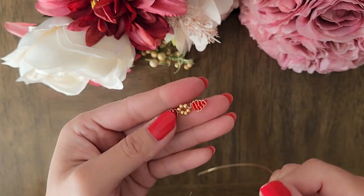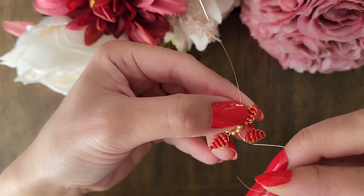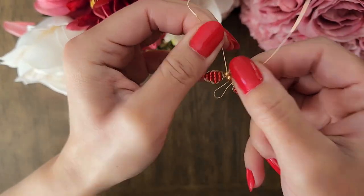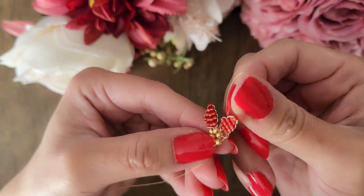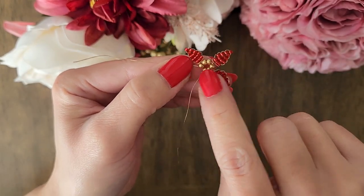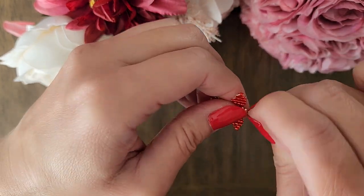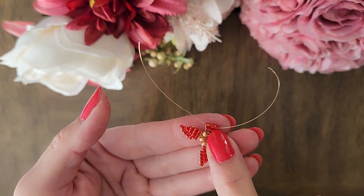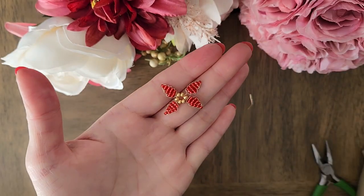Now we add the next leaf, the one with the 9 inch wire. Put each wire through three gold beads. Now that we have put three gold beads through each wire, we're going to create the leaf on the opposite end. First we add three beads, then four, then three again, then two beads, then one bead, and then hide and cut off extra wire. We have completed four leaves.